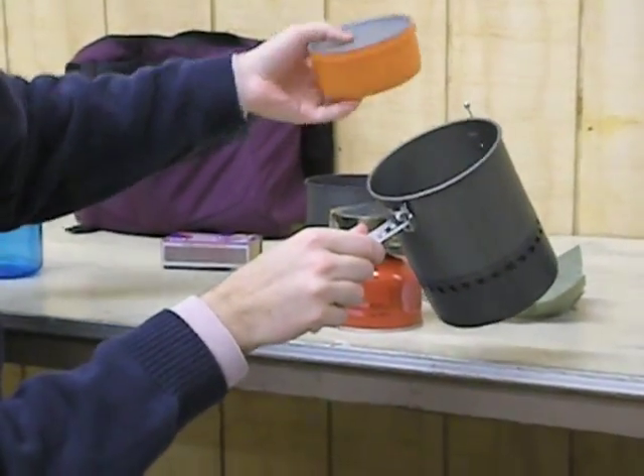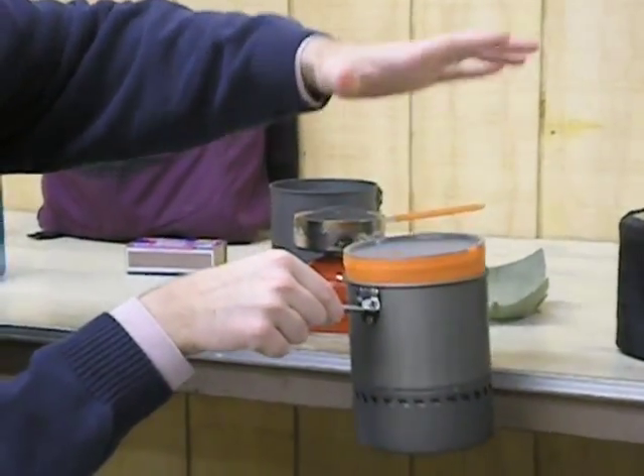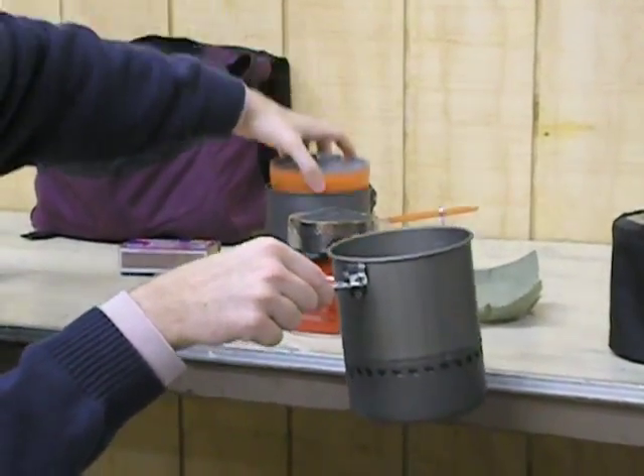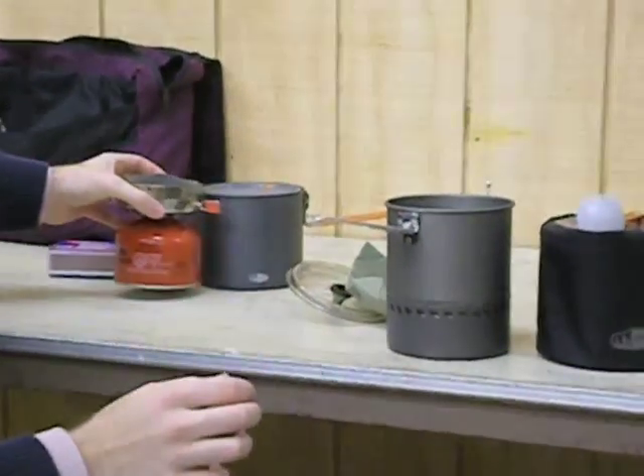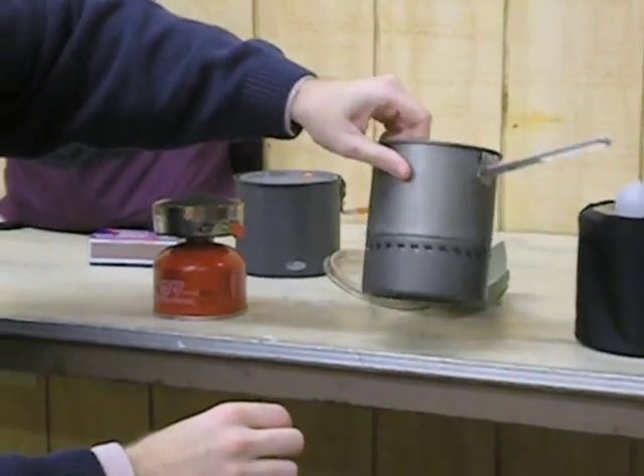The Dualist mugs will not fit in there all the way — it'll just fit, but that's it. So you could potentially put this inside the Dualist, but you can't put your Dualist up inside your Reactor.